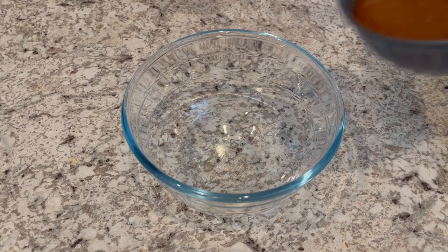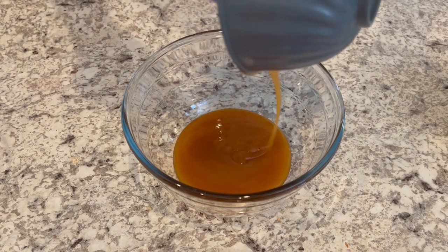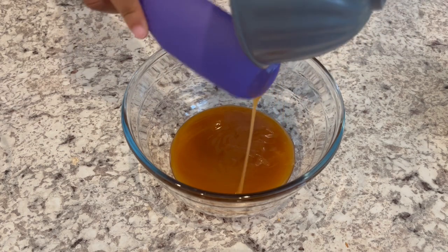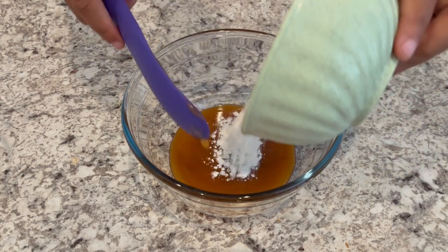Let's work on our caramel topping while the crust is in the oven. I'm just pouring that caramel topping into another bowl, and then I'm going to add in the flour and stir it up really well.